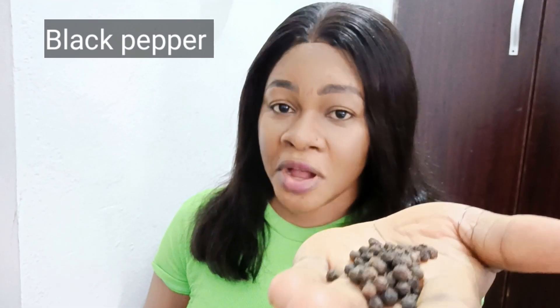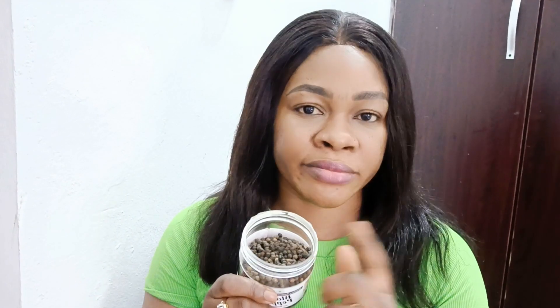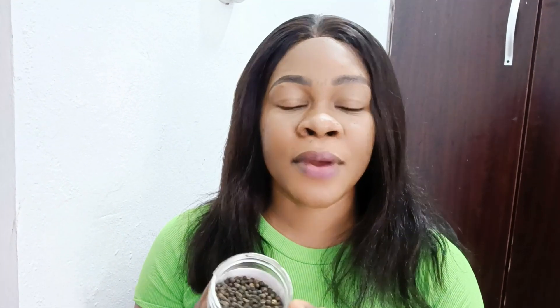This next ingredient is very important: black pepper seed. If you have the powdered form, that's great — no need to process it. Black pepper contains piperine, a powerful compound that helps suppress your appetite and burn fats. Note: if you have an ulcer, skip the black pepper. It also helps with proper absorption of the other ingredients. Add less than half a teaspoon of black pepper powder for one glass.